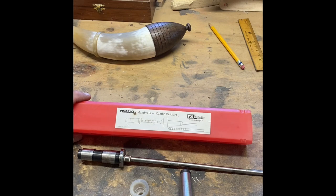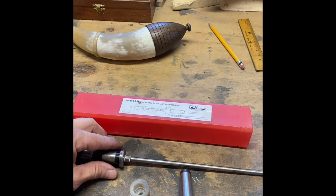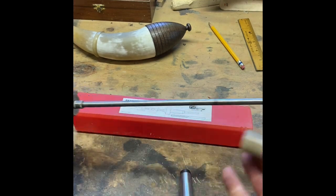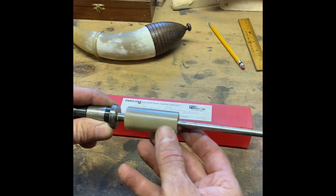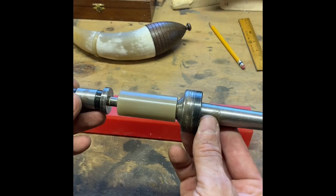For turning the tip, I'm using a Mandrel Saver Combo Packet from Penn State Industry — I think there are several versions of this on the market by different manufacturers. We've just got a piece that goes into the headstock, the horn roll slides on, I've got a spacer in there, then this piece comes off from the tailstock, and it'll be locked between centers and turning. I've got the tip all chucked up, ready to start turning. When I do, though, I'm going to have my respirator on, and between the lathe running and the respirator it's going to be impossible to hear me talk, so I'm just going to turn and hopefully you can tell what's happening.